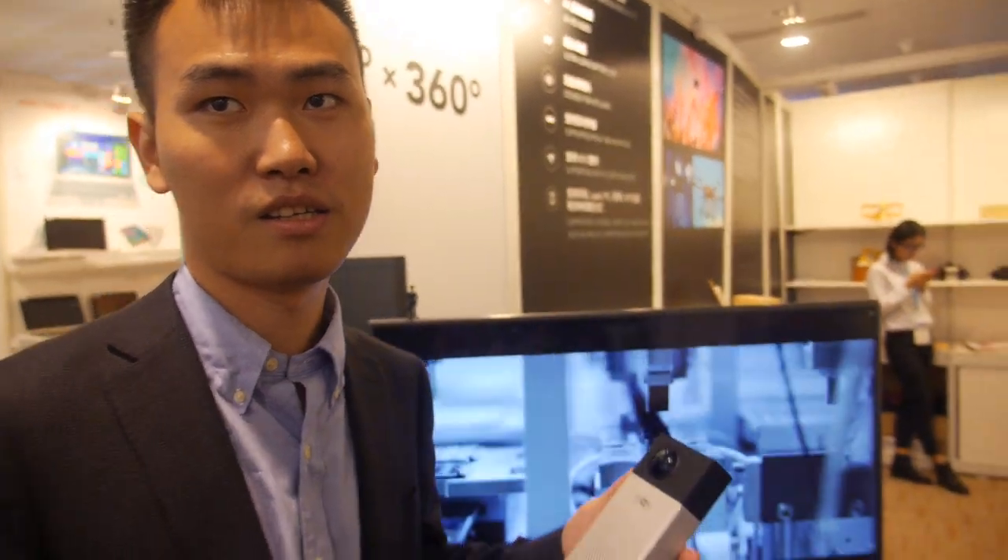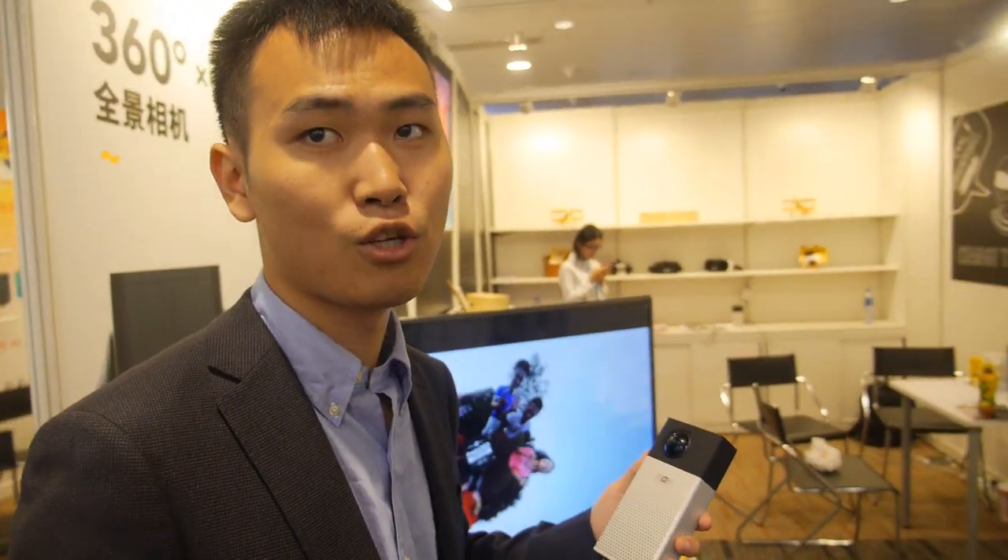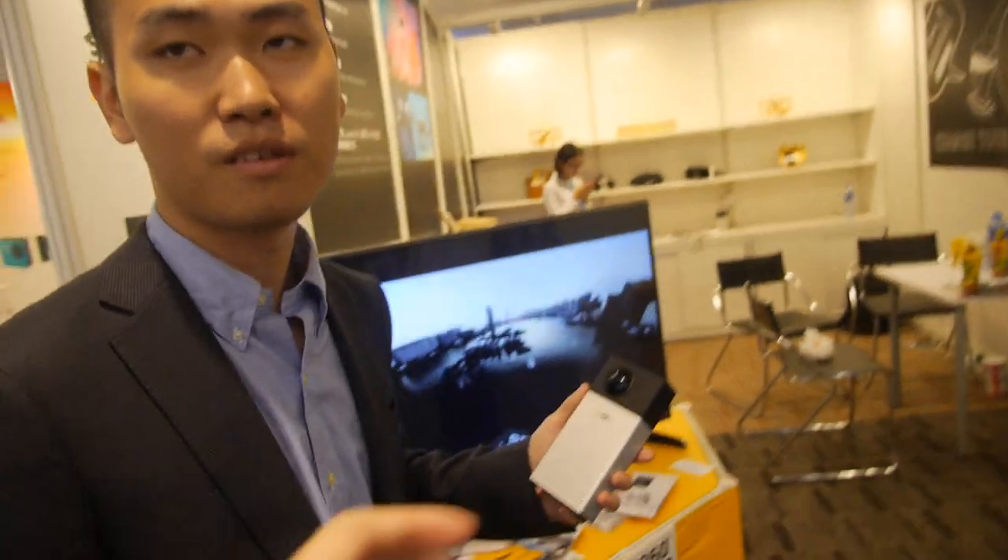In China the current price is around 500 dollars. The final retail price globally — in the US and Europe — will be around 1,000 dollars.